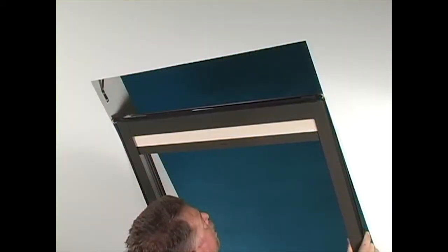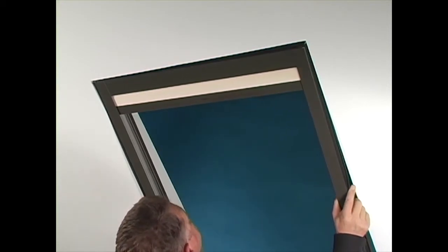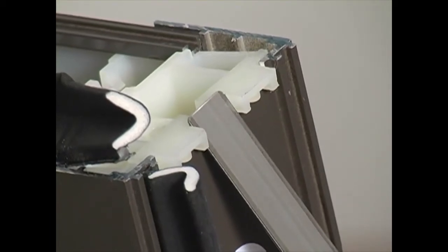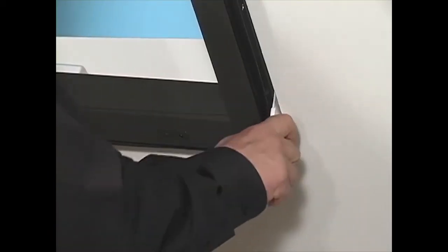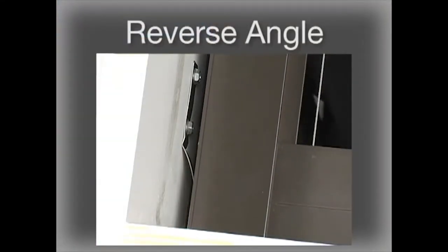To install the SkyLift shade, insert the upper portion first into the opening and slide it over the brackets. Make sure the installation brackets fit into the notches of the corner blocks. To install the lower portion of the SkyLift, insert a screwdriver or putty knife between the edge seal and the bracket. Push back the installation brackets to install the lower portion of the shade.